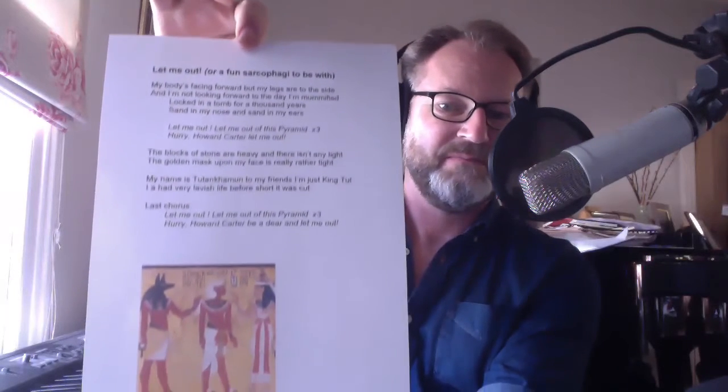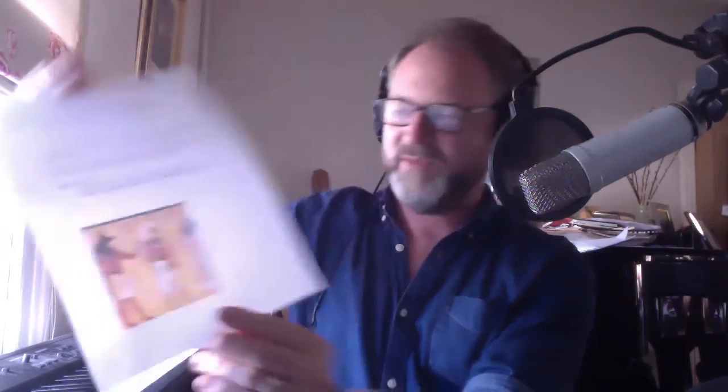The song begins with: 'My body's facing forward but my legs are to the side.' Lots of pictures in Egypt have the body of the person facing front and the legs pointing sideways, so that's why I did it like that. It goes: my body's facing forward but my legs are to the side, and I'm not looking forward to the day I'm mummified — locked in a tomb for a thousand years, sand in my nose and sand in my ears.